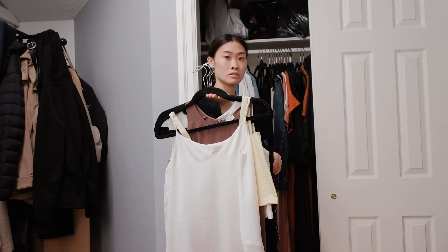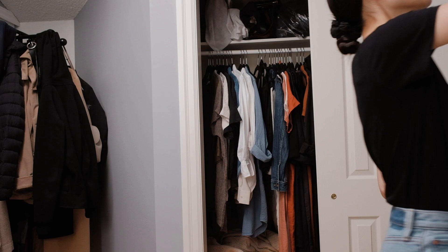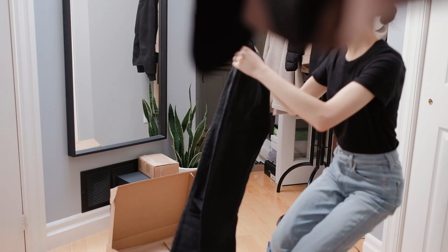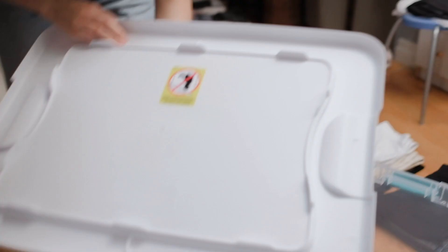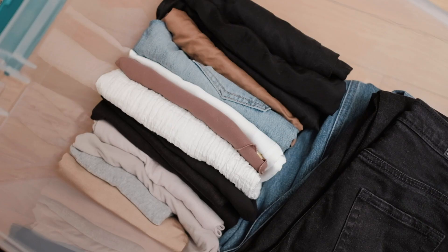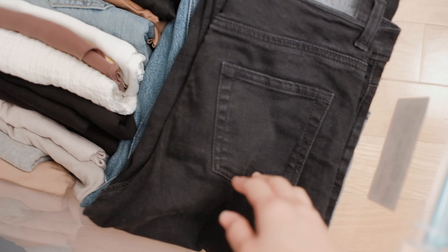So all my tank tops for sure are going away because I won't be wearing tank tops when it's five degrees outside. Here is my first bin: I have a pile of pants and denim and then my summer shorts, tank tops and t-shirts on the other side. So these are all going into storage.